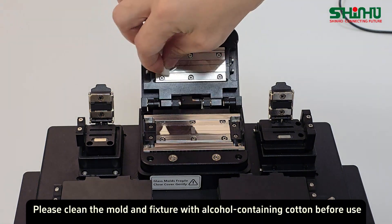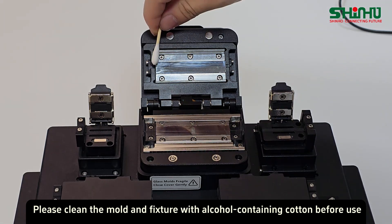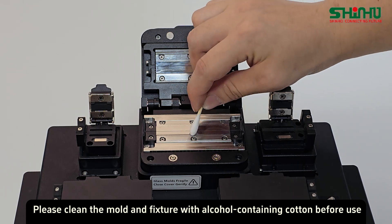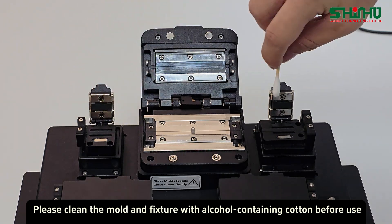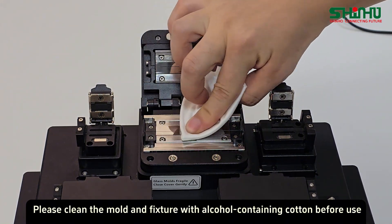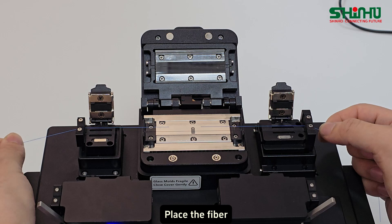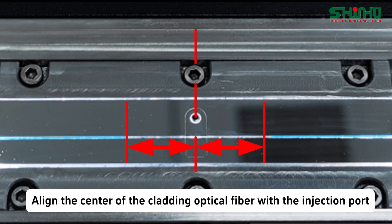Please clean the mold and fiber trim with alcohol-containing cotton before use. Place the fiber and align the center of the cladding optical fiber with the injection port.